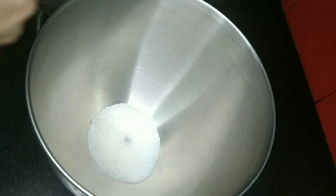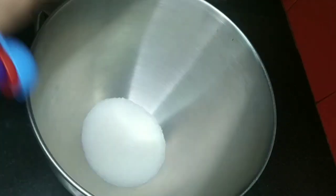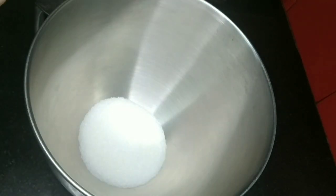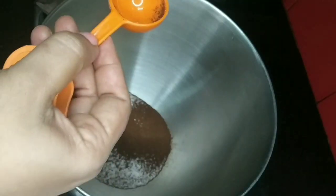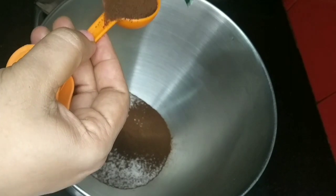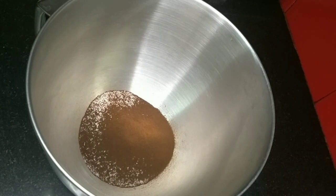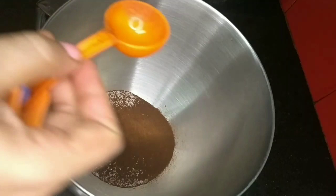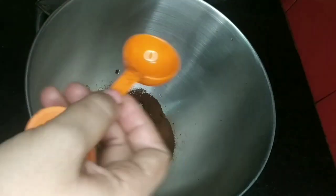Now we are ready to add sugar. We are going to add 2 tbsp of coffee powder and 8 tbsp of sugar. Now I am going to add 2 tbsp of coffee powder.